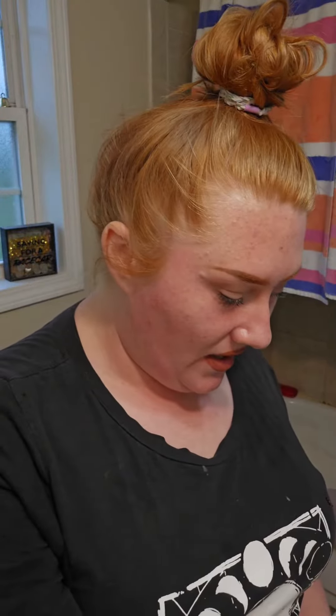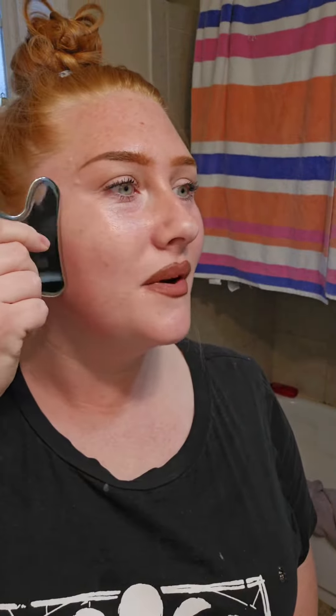This product is by Yoair — you can see the full video on my YouTube. It's supposed to help with lymphatic drainage, lift your skin, help the collagen come back, and really go all in for getting rid of those fine lines and wrinkles. I see people swear by this.